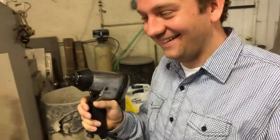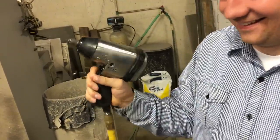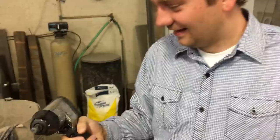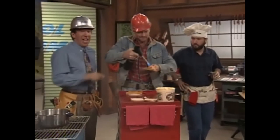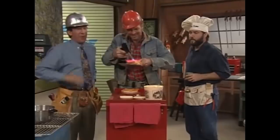Today on the Waterjet Channel, we are going to cut an impact wrench. What model is that one? This is the Binford 3000. I go straight for my blowtorch. And that's no ordinary blowtorch — that's the Binford 3000.